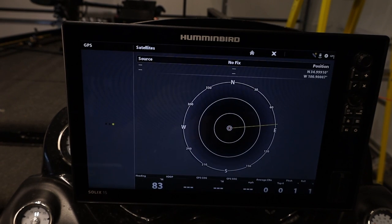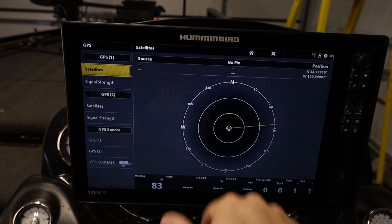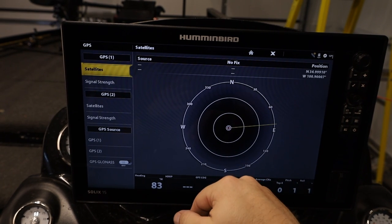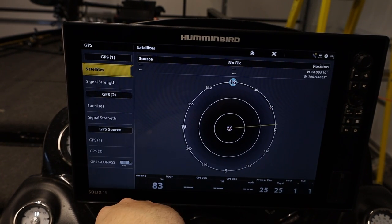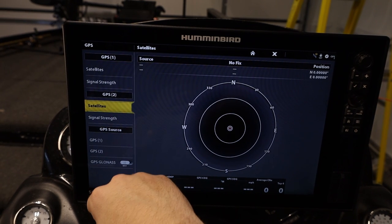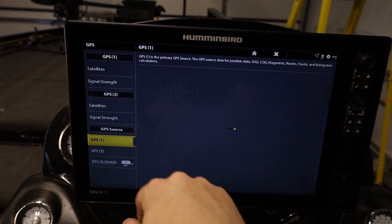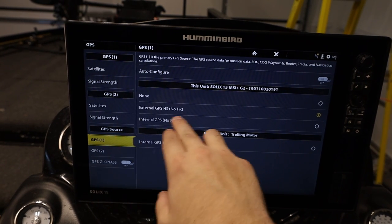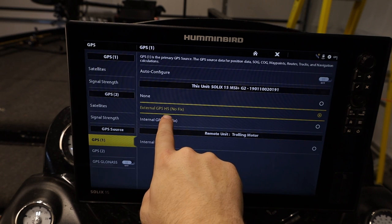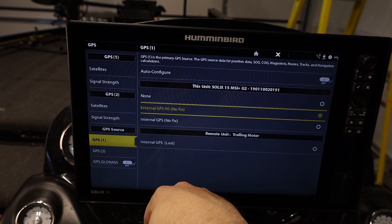We have our GPS information — this is where we can troubleshoot and see what's going on with our GPS. Right now I have no GPS lock because I'm in a metal building. We can look at satellites and signal strengths for each one. We can look at our GPS source — right now I'm on my external heading sensor, which doesn't have a fix, and neither does my internal GPS.